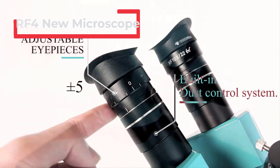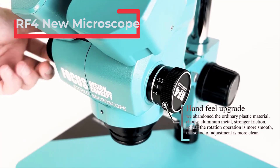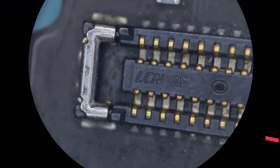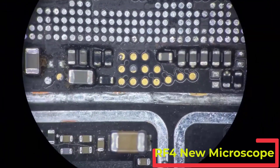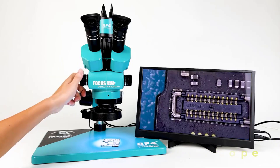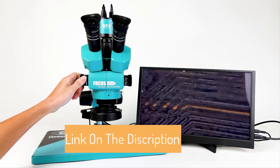Hi everyone! Are you looking for the best RF4 new microscope? If you've received an upgraded RF4 new microscope, you're in the right place. In this video, we'll review the top 5 best RF4 new microscopes on the market. We'll explore the features of each model, read user reviews, and help you choose the best one for your needs. Let's get started and find the perfect RF4 new microscope for you.